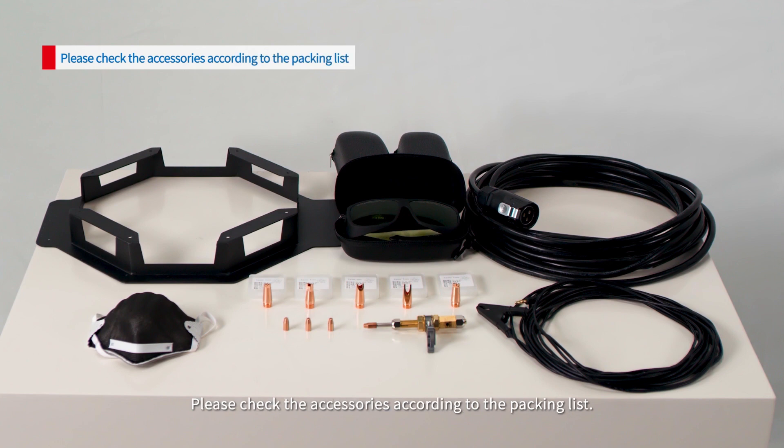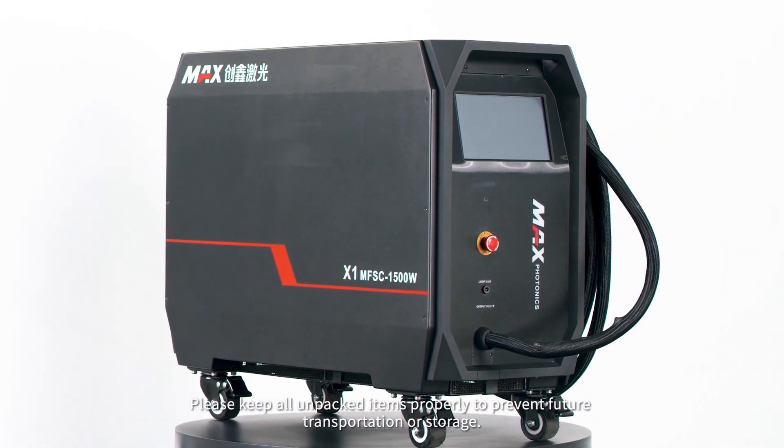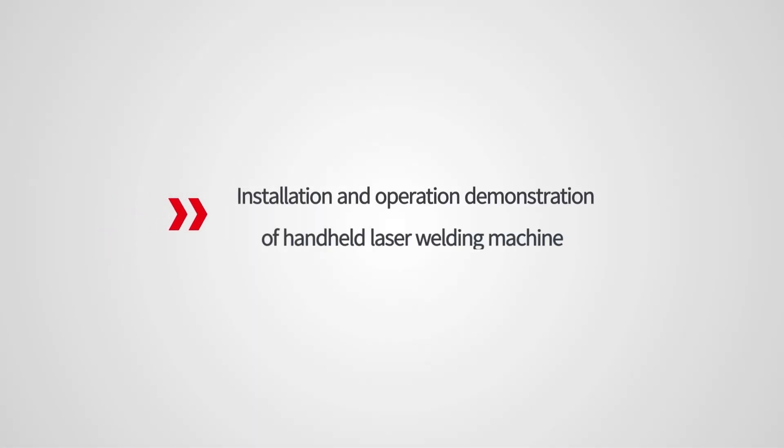Please check the accessories according to the packing list. Please keep all unpacked items properly to prevent future transportation or storage issues. Installation and operation demonstration of handheld laser welding machine.